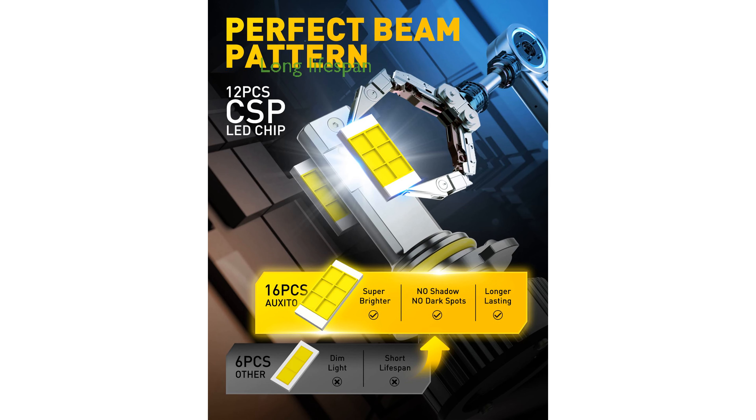Constructed with full-body aluminum material and featuring a high-speed silent cooling fan, these bulbs boast an impressive lifespan of up to 60,000 hours.